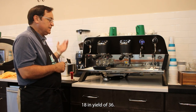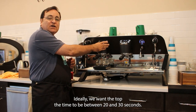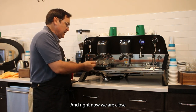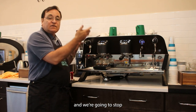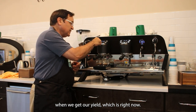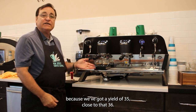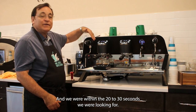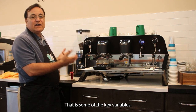We want to stop the shot when we hit around 36 grams — 18 grams in, yield of 36 out. Ideally we want the time to be between 20 and 30 seconds. We're close, and we're going to stop when we get our yield, which is right now. This would be a great cup of espresso — we got a yield of 35, close to 36, and we were within the 20 to 30 seconds. Those are the key variables for a great cup of coffee.